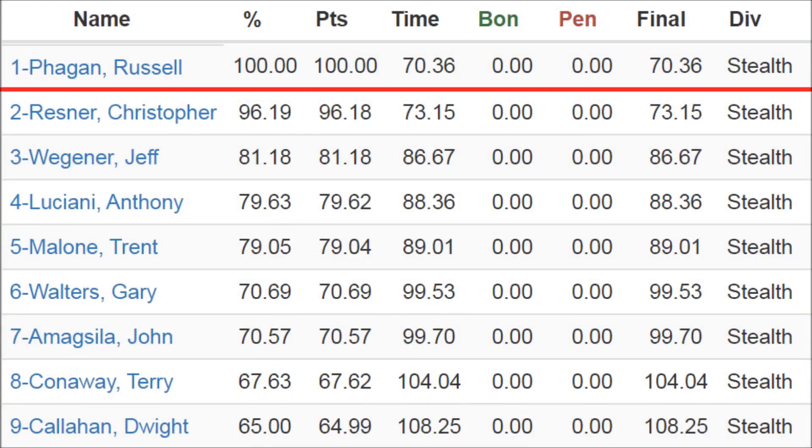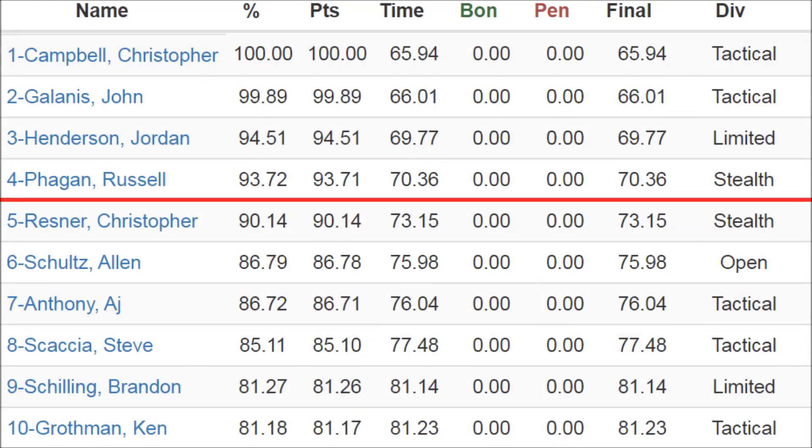I'm first place in stealth division, giving me 100 match points. Overall, I'm fourth with 93.72% of the winner's score.